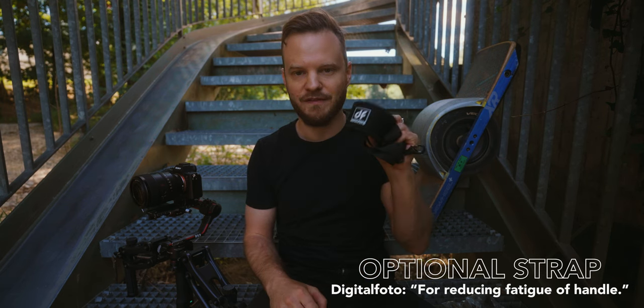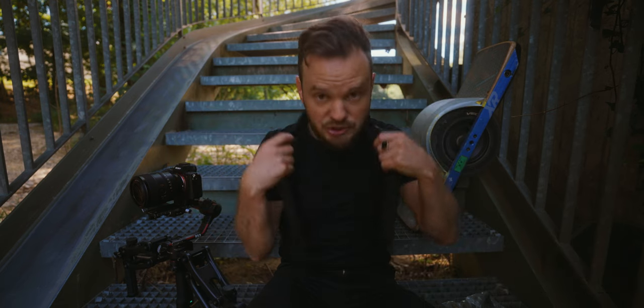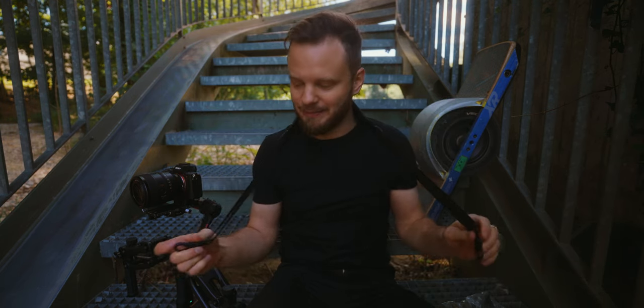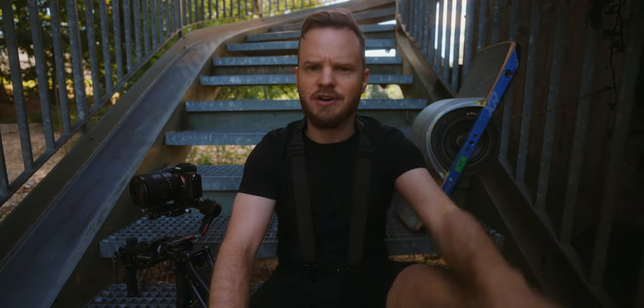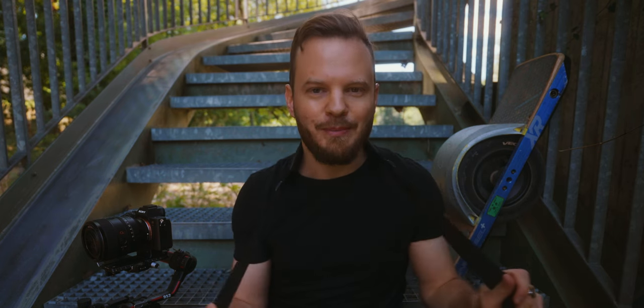There's another piece of equipment included: a belt that you're supposed to wear and then attach the gimbal to the end of. Honestly, this is probably one of those moments where the marketing team asked if they could add some additional feature for absolutely no cost that looks like a feature but isn't really — and this belt design is probably the result of that.